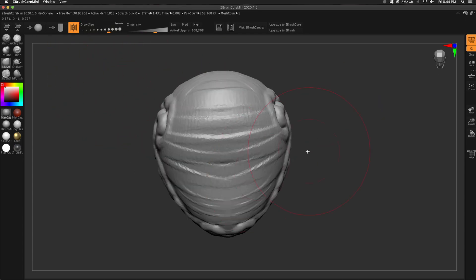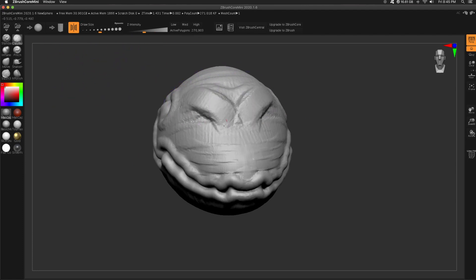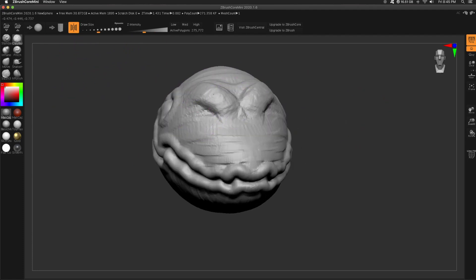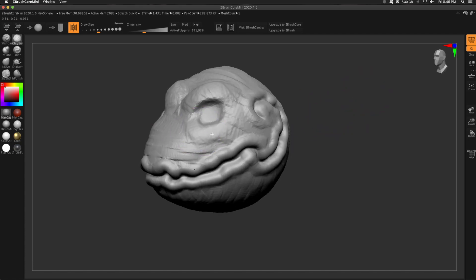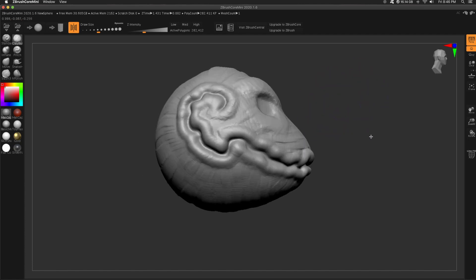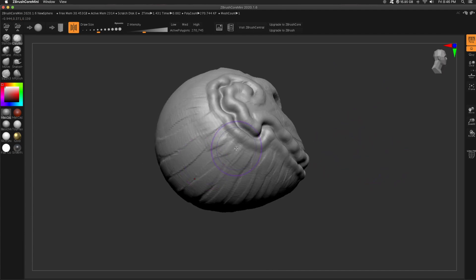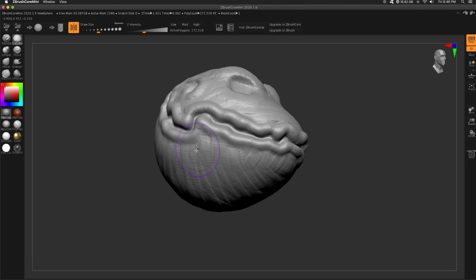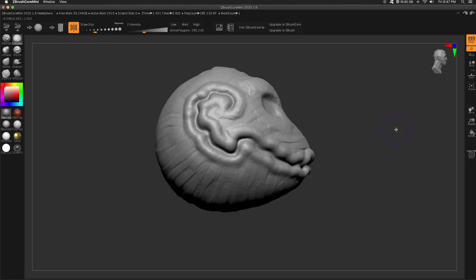With a large brush I'm just pushing and pulling the head. I end up getting rid of these eyes, but with Clay Buildup I start with the brow, and then by holding Alt I can carve into the head. Just playing with some ideas with the eyes there — it looks too much like an alligator, so I end up not sticking with the eyes.